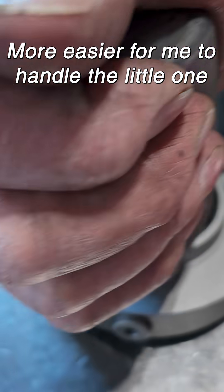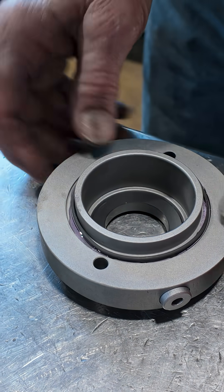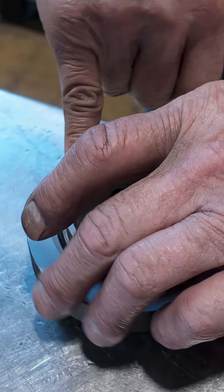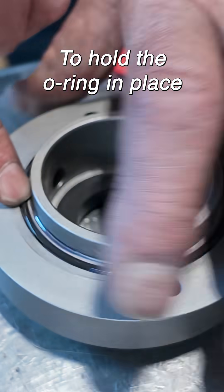More easier for me to handle the little one. The only thing I use it for in here is to hold the o-ring in place.